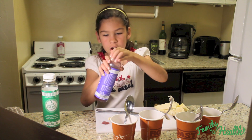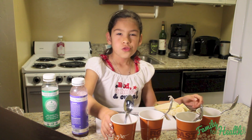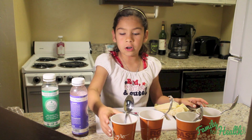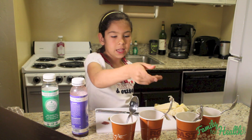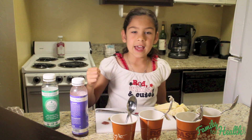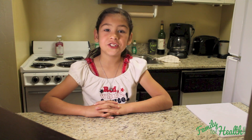These are ready to go in the freezer. You let them freeze for about three to four hours. Then you're going to take off the cup, and your spoon is going to be like your popsicle stick. And then you're going to have your popsicle. I put the popsicles in the freezer to enjoy later.